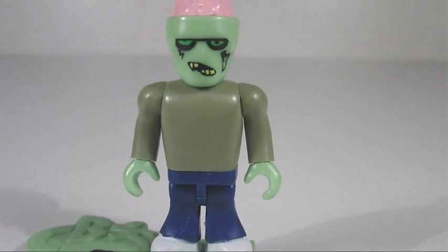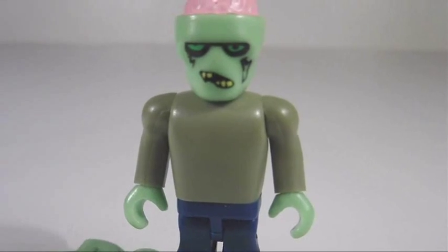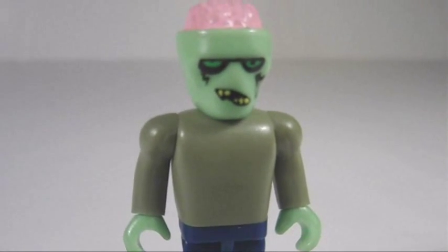The paint apps are pretty basic but there is some pretty cool printing on the face. The exposed brain is a pretty nice touch, but the lack of printing on the upper torso has me confused about whether that's a shirt or exposed skin that's just miscolored.